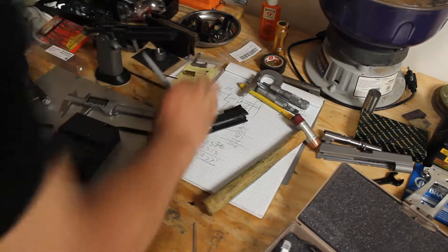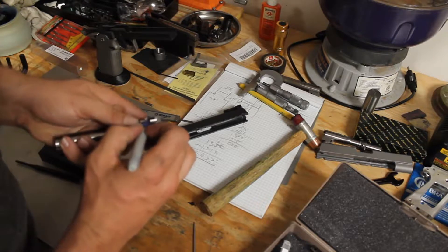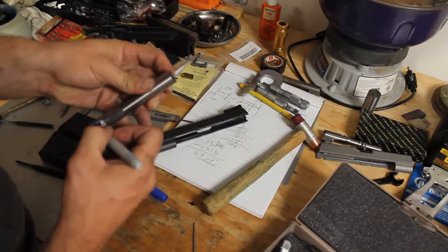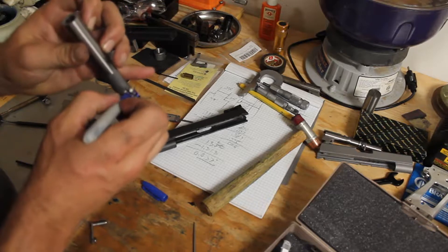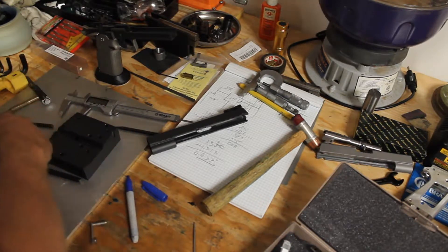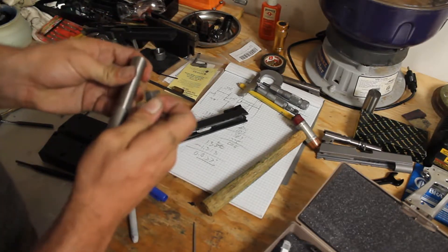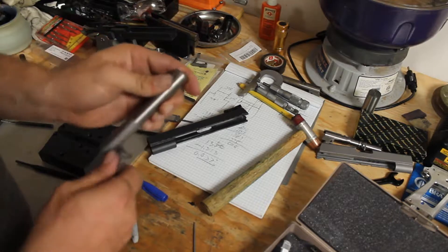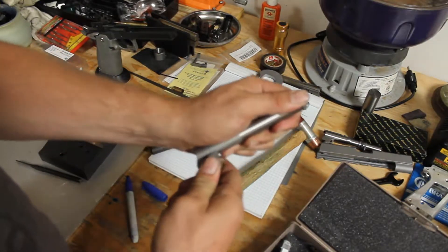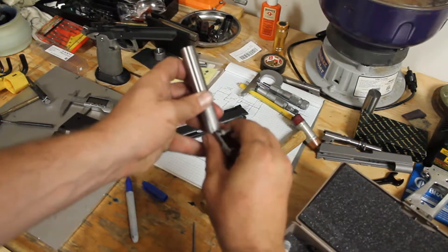If you have Dykem or any layout fluid go ahead and use that. I use a blue Sharpie — red also works good, but I like blue. Mark the feet all along here and all we're looking for is a rub pattern. You can do this with the gun assembled if you want, or take your slide stop, put it in, and work it through the full range of motion.